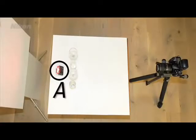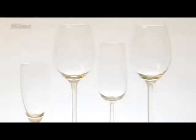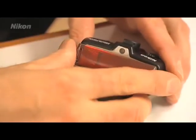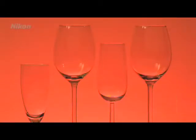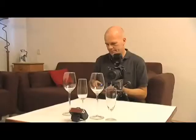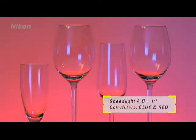Another possibility with the R1C1 speedlight system is the creative use of colour filters. In this arrangement, the white background is lit with different colours. Let's first take a photo with no filter — the white sheet of paper lit by the flash stays white. Then, let's place the red colour filter from the set in front of the SB-R200 flash unit and take this photo. Using the same method with the blue colour filter gives this result. Even more variations can be produced by adding another colour with the second flash unit — the background is again lit red, and the foreground blue. The diffuser panel is used to diffuse the light so that the glasses are lit softly.